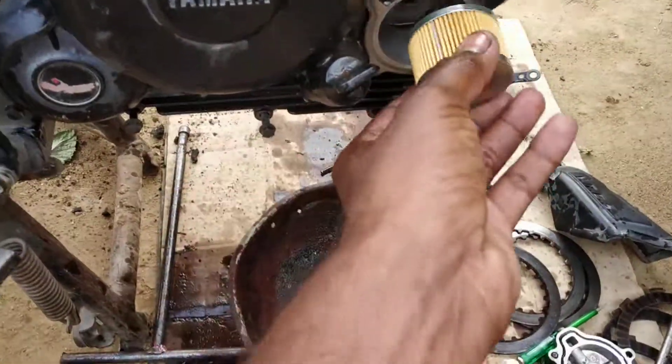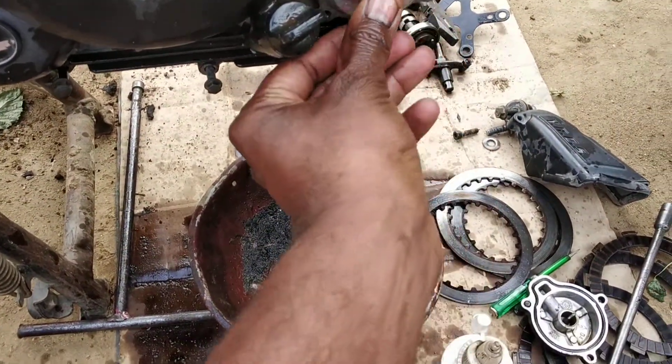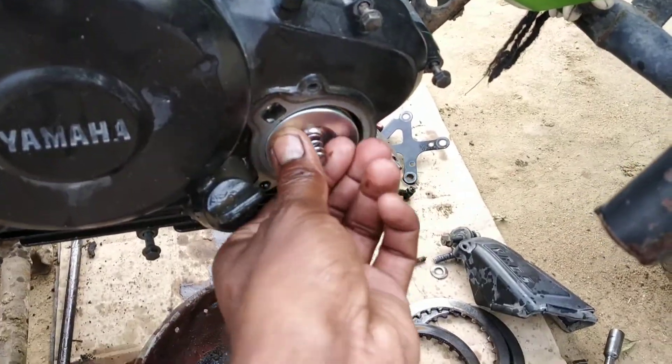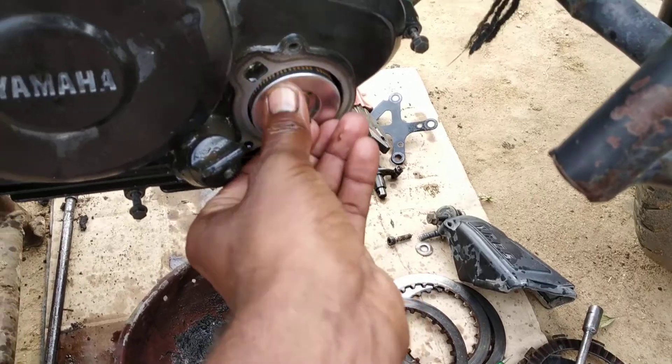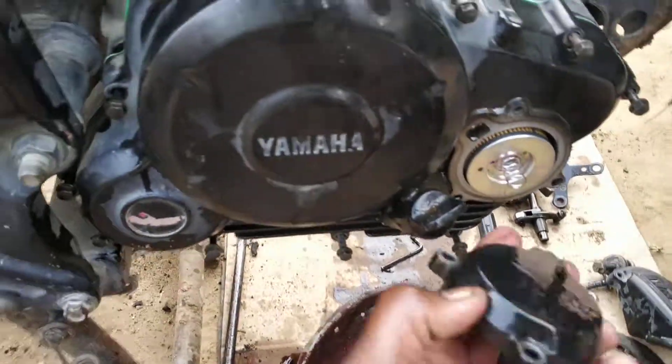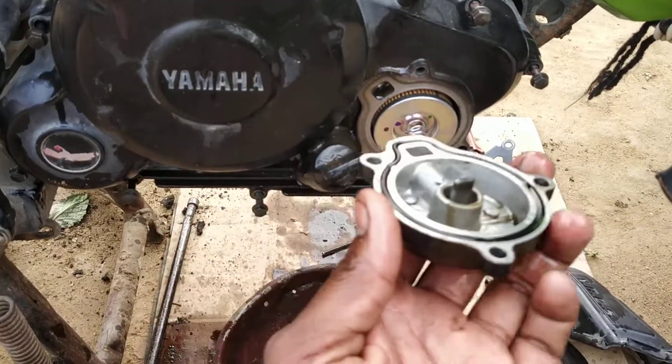Oil filter — I will replace the oil filter. Next, I will replace the oil.